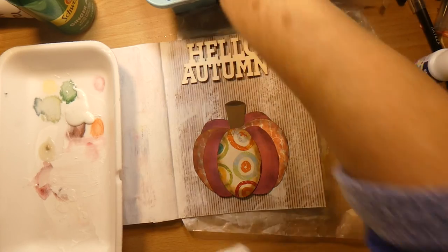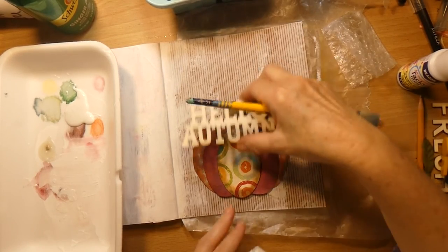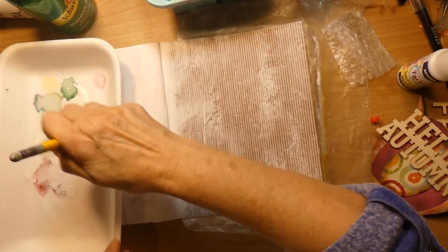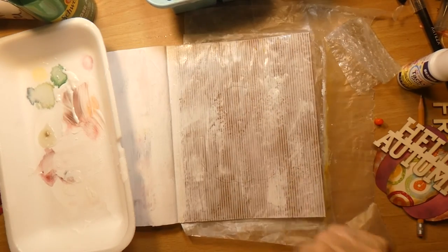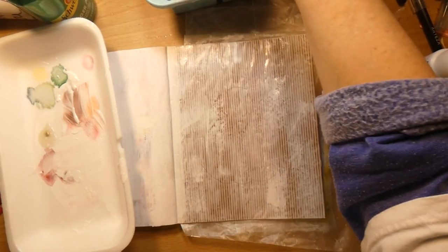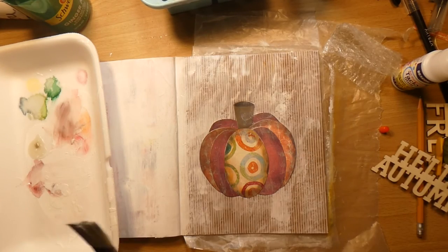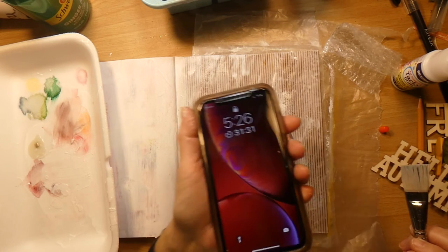I have my all-purpose flat brush here. I want to give this whole page a seal. Louie's here — yay! How do you like your setup over here? My timer just went off. It is time to go upstairs and maybe start some dinner. It's 5:26.